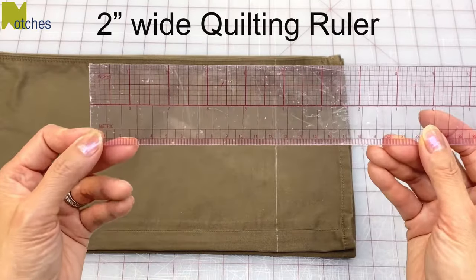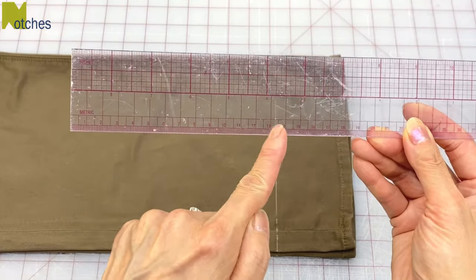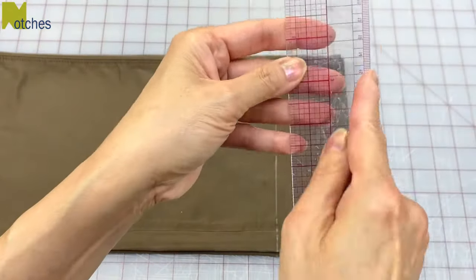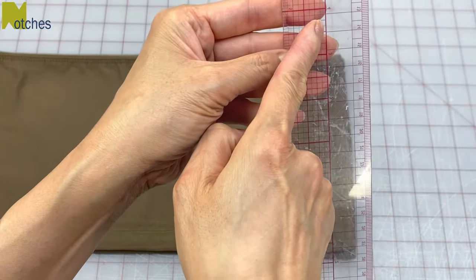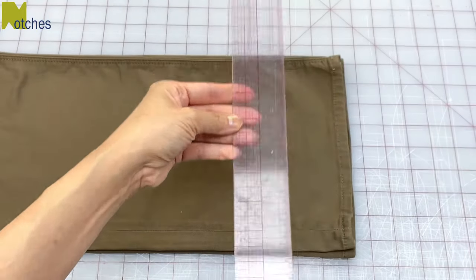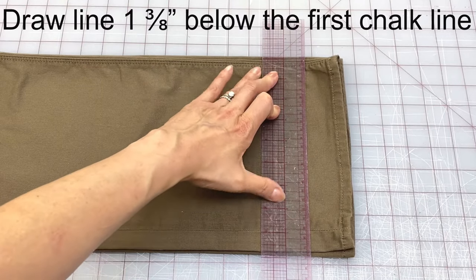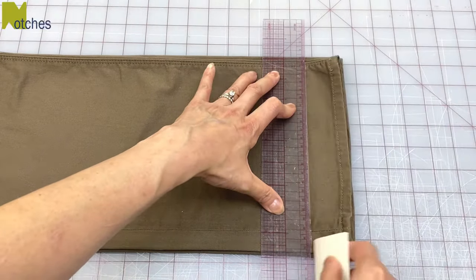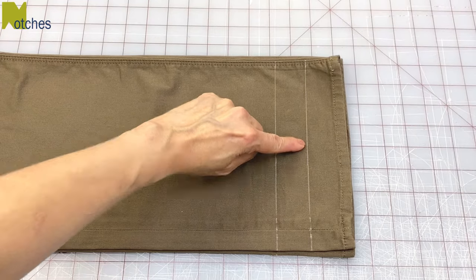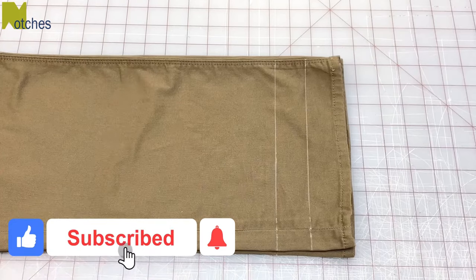The ruler I'm using is a two inch wide quilting ruler with inches on one side and centimeters on the other. The grid lines are divided into eighths of an inch, so turned this way I know I have one inch down that center line from the edge, then one and an eighth, one and a quarter, one and three eighths, one and a half, and so on. I now place my ruler one and three eighths inches below that first chalk line and mark across — the second line is the cut line. Always make sure there are two lines: one for the finish and one for the cut. This way you always know you've added the hem allowance, with no need to mark on the inside or use any pins or clips.